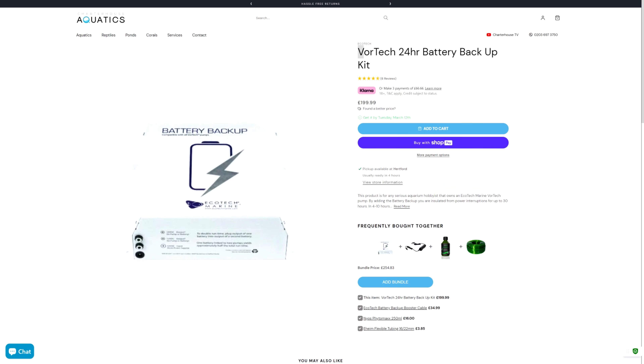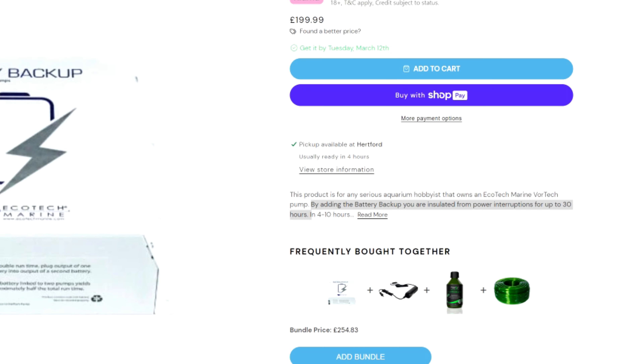While size, weight and price are important considerations for most of us, the main thing that matters with a battery backup is how long the battery will last when the power goes out. The Ecotech describes itself as a 24 hour battery backup, and the blurb on the website says it will last up to 30 hours, which is more than enough to cover all but the most extreme situation. The lithium manufacturer doesn't say how long this will run a Vortec powerhead for, so I decided to test it myself.